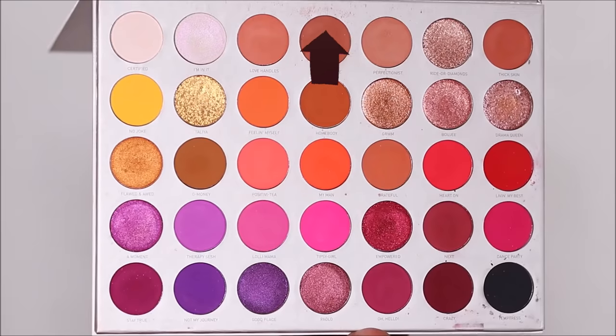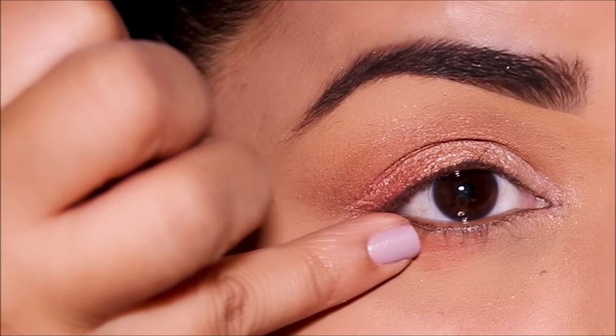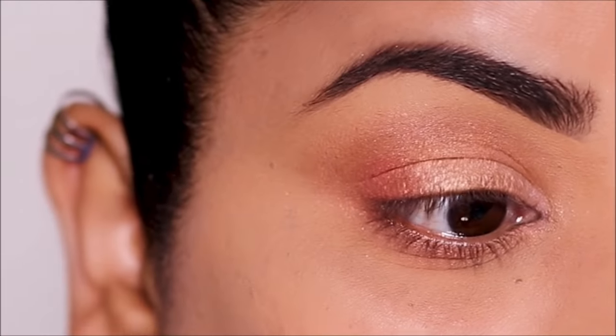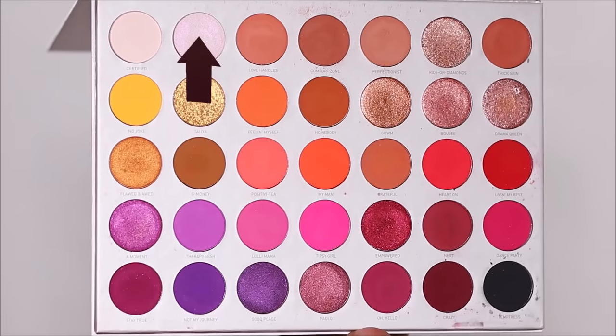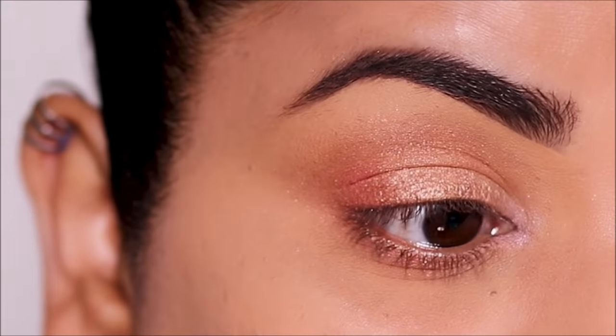Next I'm going to dip into Comfort Zone and use it in my lower lash line. As you saw, I prefer to apply the eyeshadow with my pinky and blend it out with my index finger — I use very little pressure, but you can use any fingers you're comfortable with. I'm going to use Aminette one more time to highlight my inner corner as well as brow bones.